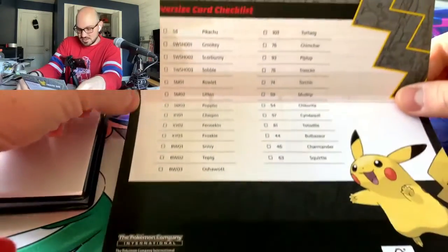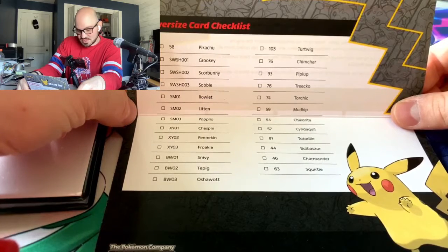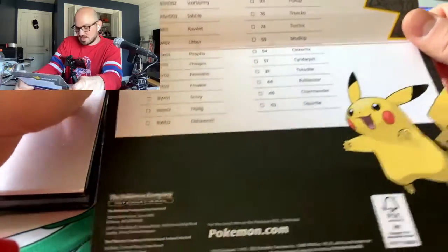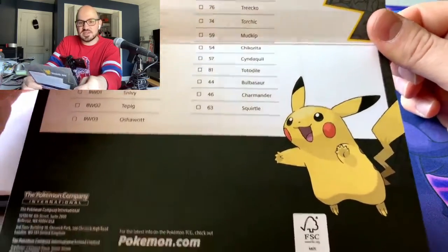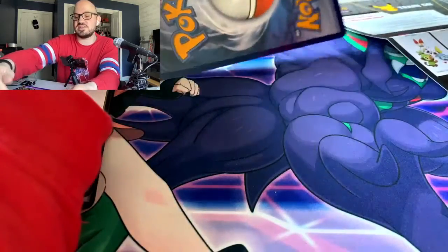There's a nice little oversized card checklist included — it shows Pikachu, which comes with the binder, and then all of the other cards in the series. Very nice. I have a bunch of binders with this Pikachu design on it.